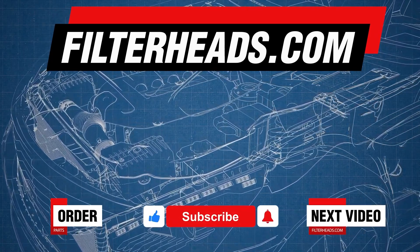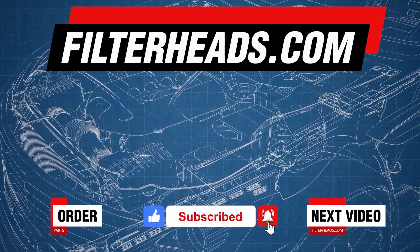Please like our video and subscribe to our channel so you won't miss any new content.